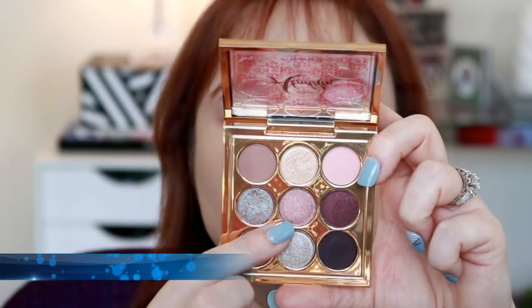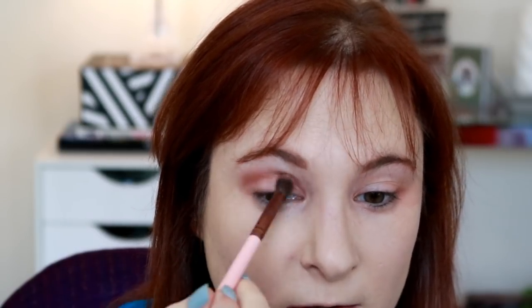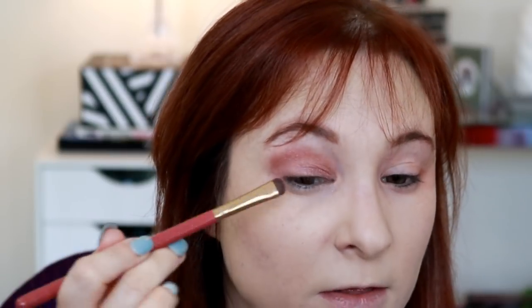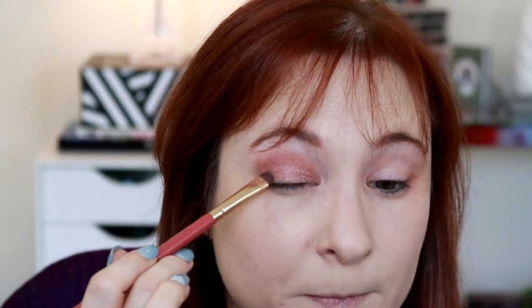The next shade is Arapah — a foil finish also. It's a beautiful kind of deepened burgundy. It's not generally a shade I would blend into the crease, but based on the way it's performing, you could definitely blend this into the crease for a little dimension. It's not overly glittery or shimmery. Packing it on the lid with a clean brush — I really like the way that looks. It's really, really beautiful.